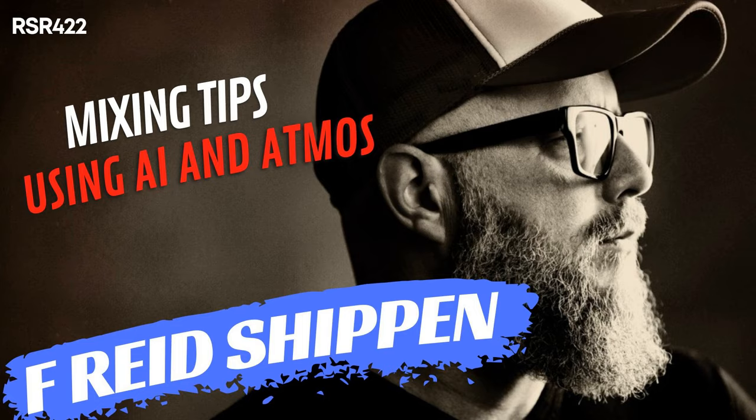Howdy, Rockstars. I've got a really cool announcement to tell you about. It's super fun to listen to interviews with music producers, mixers, and mastering engineers here on Recording Studio Rockstars, right? It gets you psyched up to hit the studio and teaches you all sorts of new ways to make your records sound amazing.